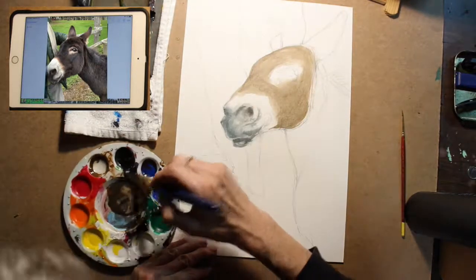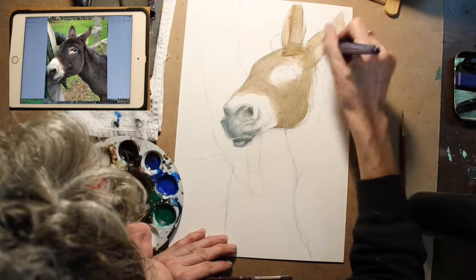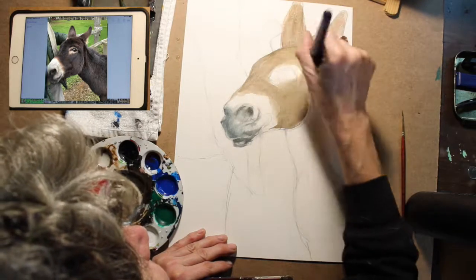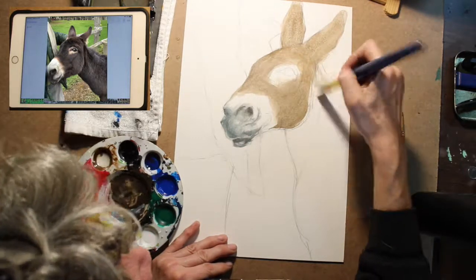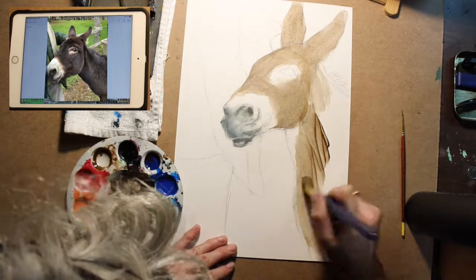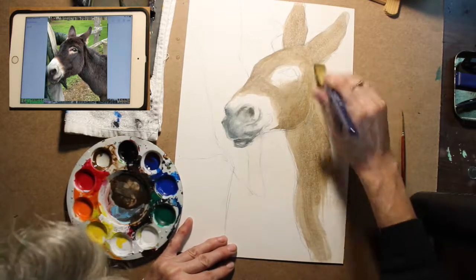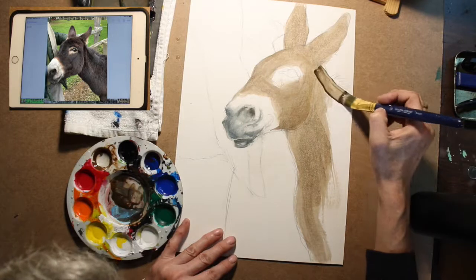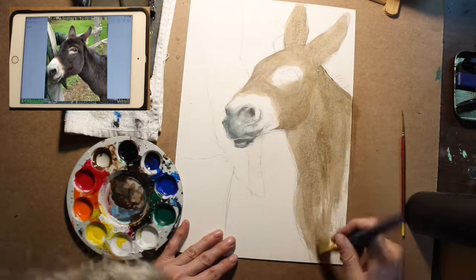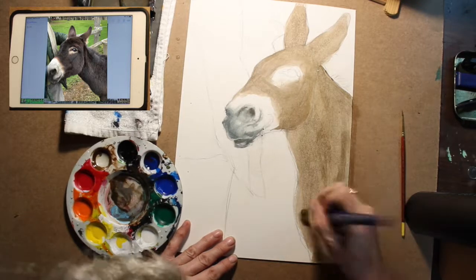I'm going to paint the whole donkey this way — the ears, the neck, everything that is the brownish color compared to the gray color of his nose. And I like to do my brush strokes so that I don't see a specific direction — I'll go one way and then I'll brush over top of it the other way. Make sure I don't go outside the lines. But if you go outside the lines, it doesn't really matter. This is just one way of painting — I'm putting a light coat of paint on, and then I'm going to put another layer on over top.